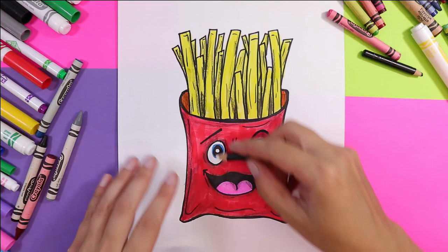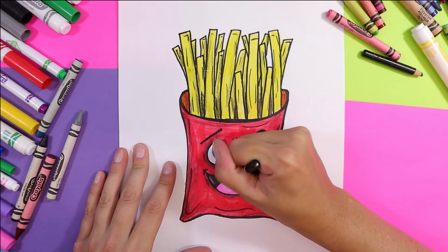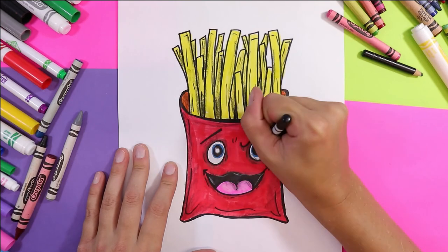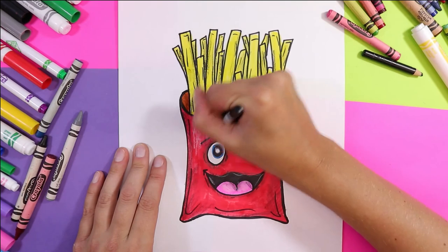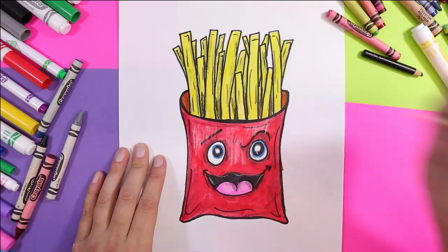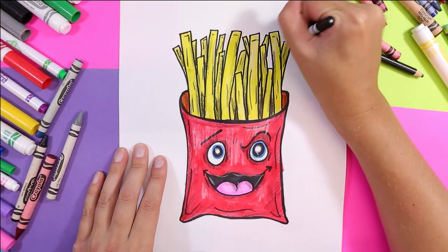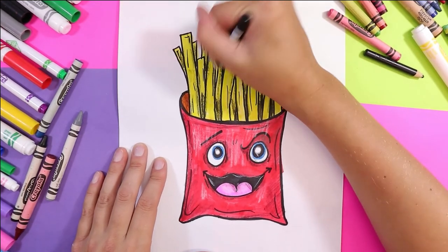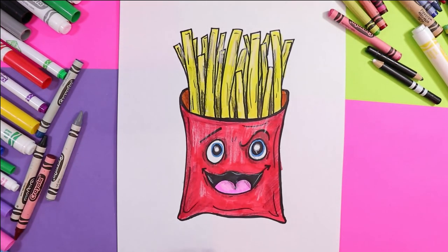Now that I'm done with the shadows, I'm going to add some highlights with white pencil crayon. I'm going to add highlights along the top of the mouth, on the top of the tongue, inside my eyeballs, along the top of my French fry box, and even on the tops of the fries — just the tops, to give them a little highlight so they stand out. And my friends, we are done our French fry box!